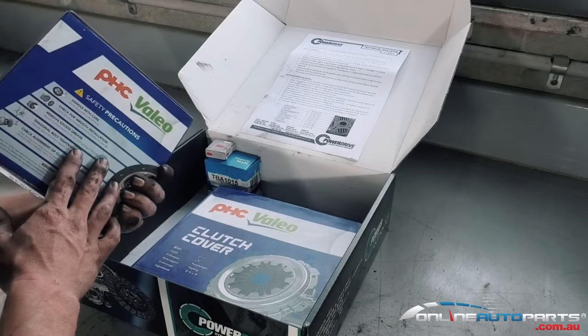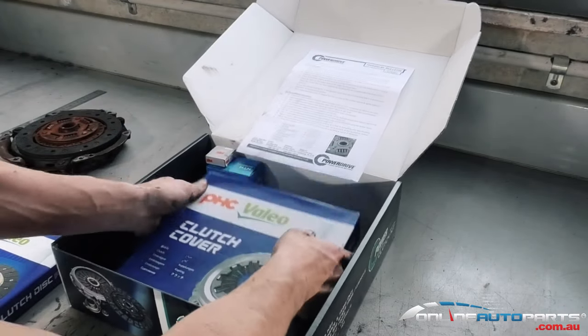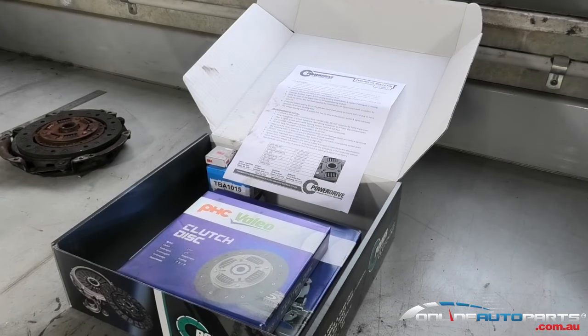In the kit you'll also find your clutch plate and a brand new pressure plate. Great kits — you'll find all these kits available at onlineautoparts.com.au.